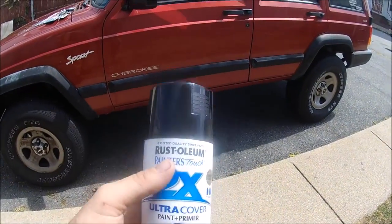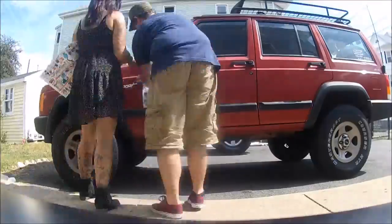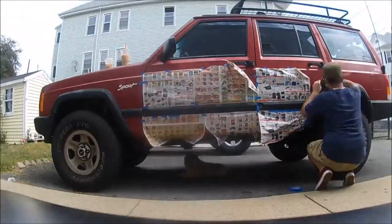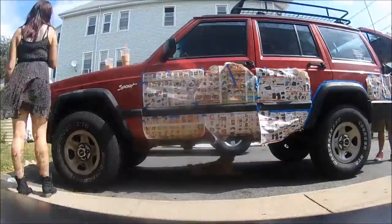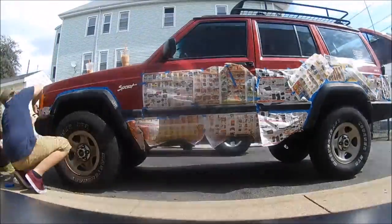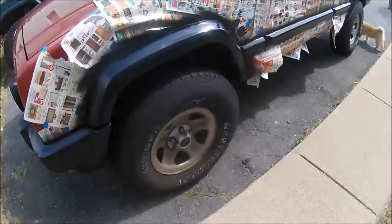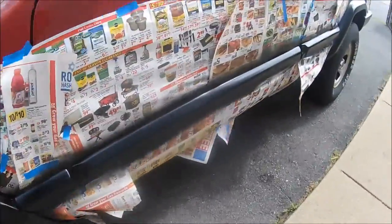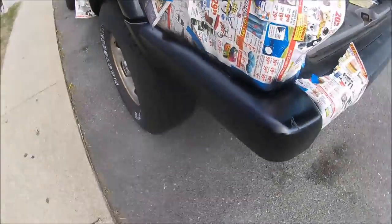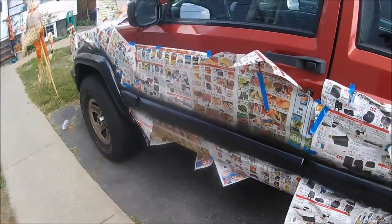We're going to get the Jeep all taped off and then we'll start painting some of the faded plastic and see how it comes out. We got one side done. We're going to wait for it to dry. I'll let this paint dry and then we'll start taping off the other side and see how it comes out.